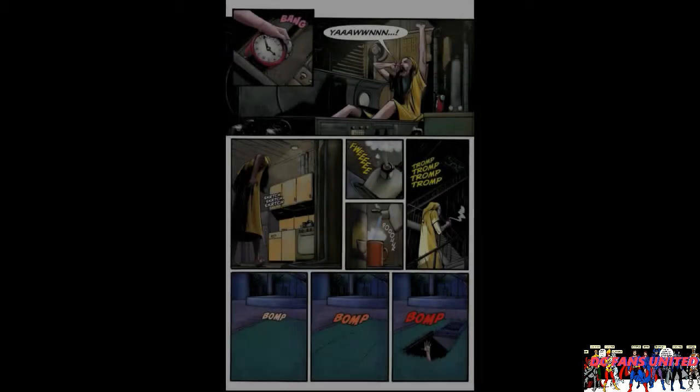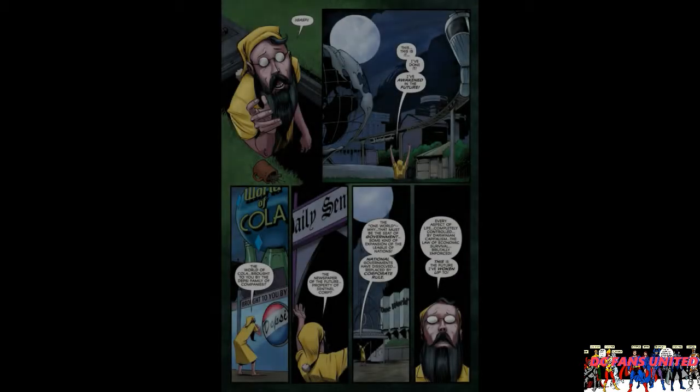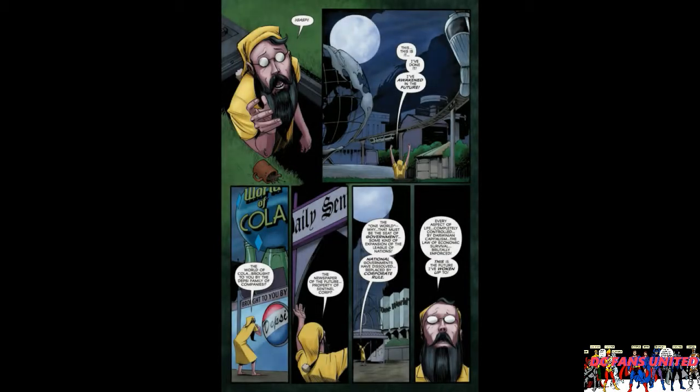At the same time, in the very last panel on the bottom right, you see an alarm clock going off. On the next page the alarm clock gets shut off and the guy we saw in the very beginning is waking up. He's been underground in this bunker for basically 30 years. He makes some tea and goes outside saying, 'This is it, I've done it, I've awakened in the future.'